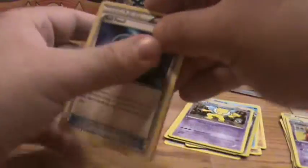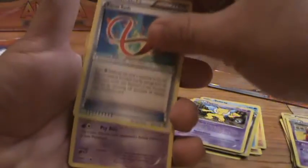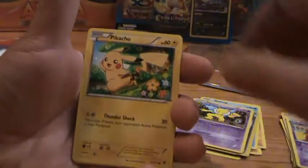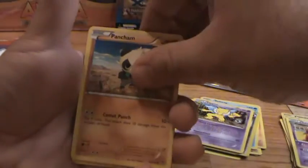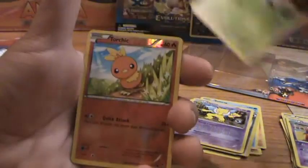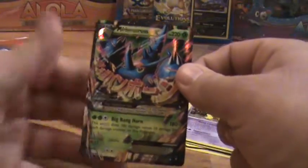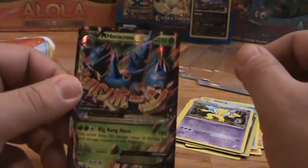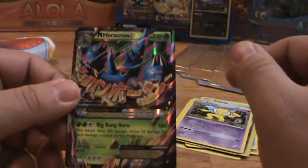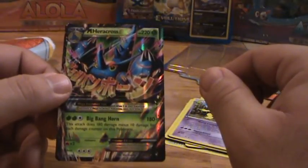Alright: Sail Fossil, Tool Retriever, Focus Sash, Gothita, Magmar, Pikachu, Pancham, Shroomish, reverse holo Torchic — oh, we got something guys! Mega Heracross EX — a card I do not have. That is pretty cool. You can't really hope for much more in a blister than that.